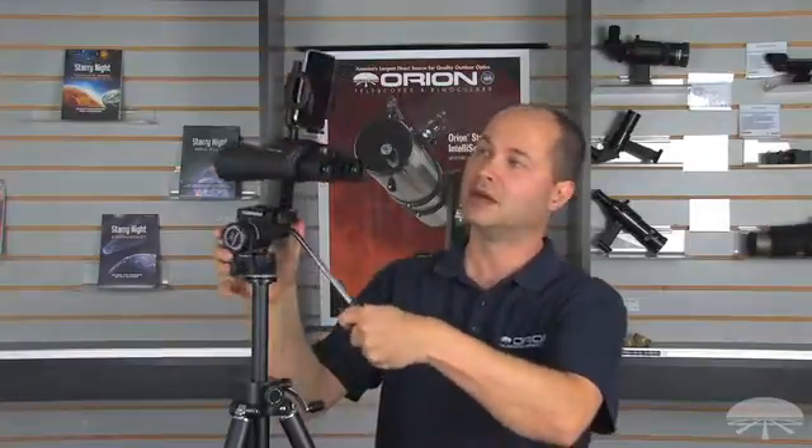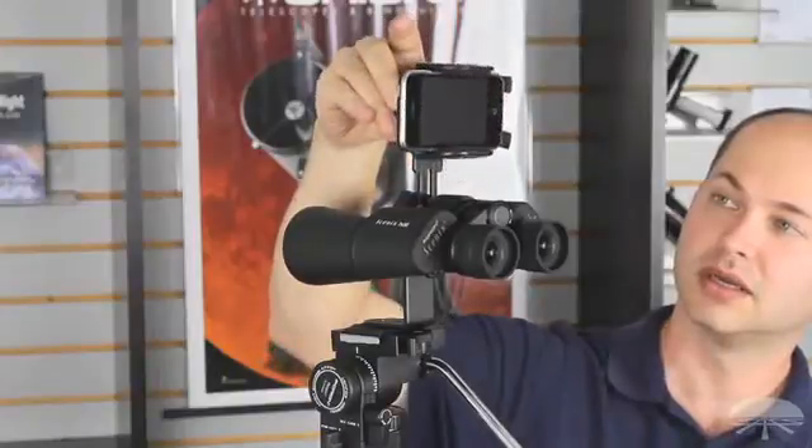Here we've coupled it with a binocular on a tripod for some hands-free use. Simply put up the app on the phone, adjust the binocular to where you want to look, and it will identify the objects that you're seeing. One nice feature about this adapter is you can use it in portrait mode like this, or in landscape mode depending on your preferences.